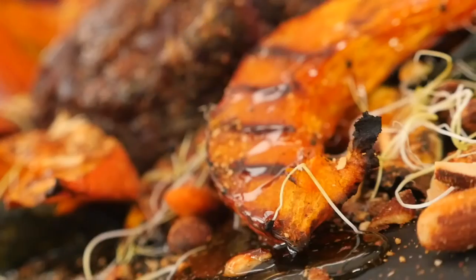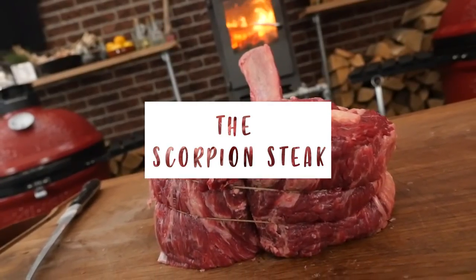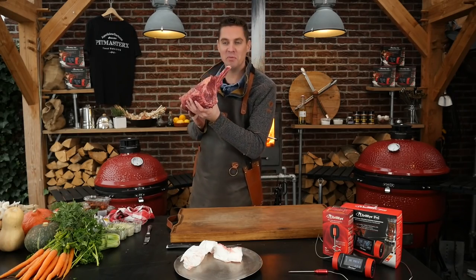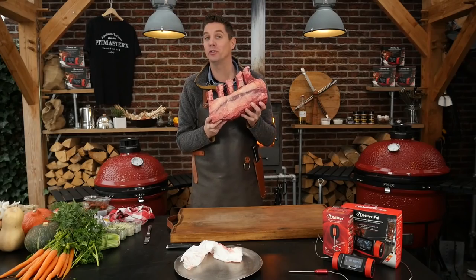Hey Pitmasters, what is up? Today we're going to make the scorpion steak. Look at this beautiful giant rib roast — look at those bones, it's enormous. We're going to turn this into the scorpion steak. My friend Eric Gephardt came up with a new way to present your steak. Let me show you how it's done.